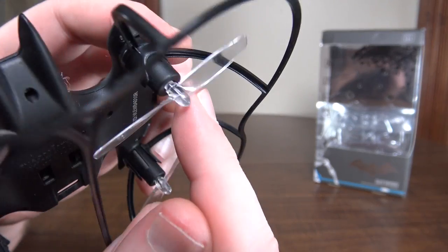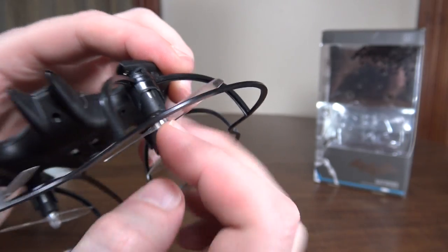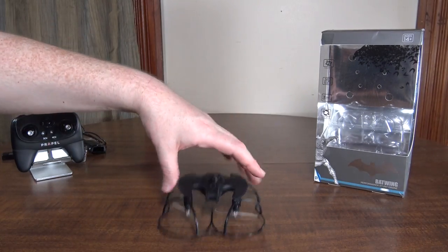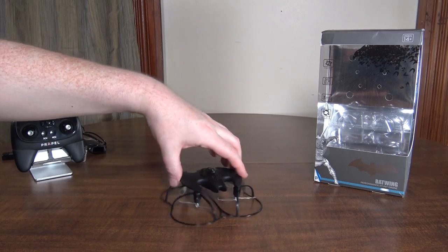Without the prop guard it just lands on the props, but they have these big hubs on the bottom so the actual prop blades don't touch the ground — just the hub does, so the props still spin without catching. With the prop guard on it gives it a little better landing feet.